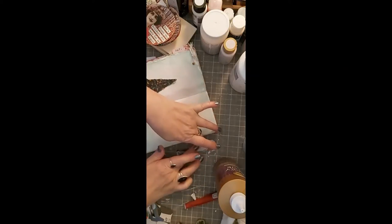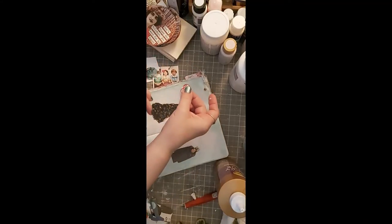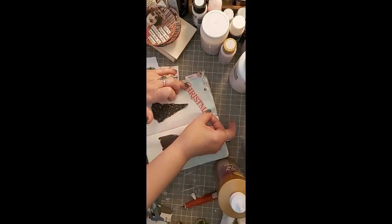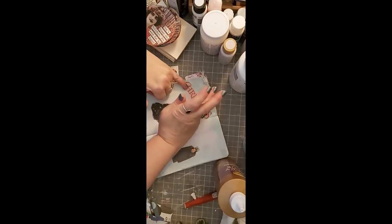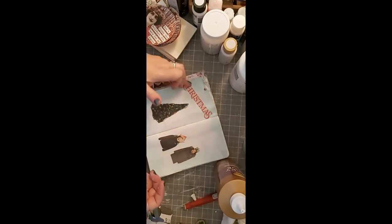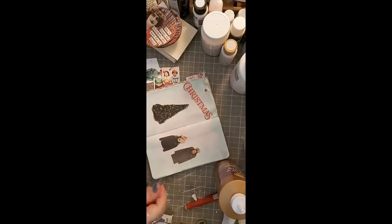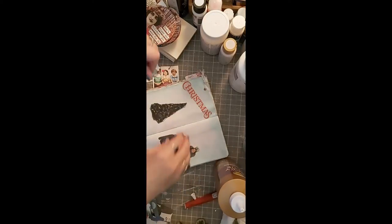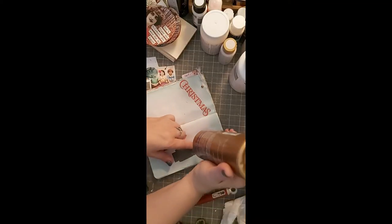You can use decoupage medium, but I'm using the glue because I don't want to make my surface slick right now since we're going to be doing some artwork on here. Her head's not even sticking — stay down!